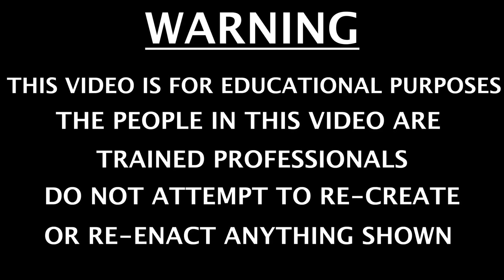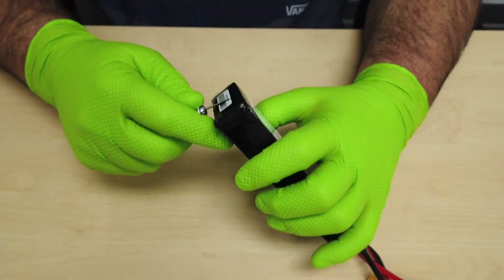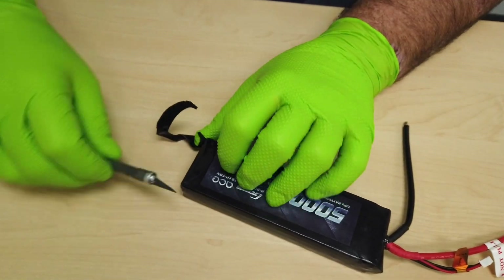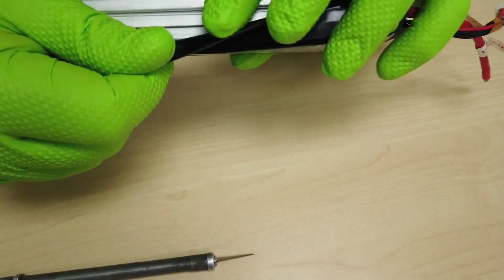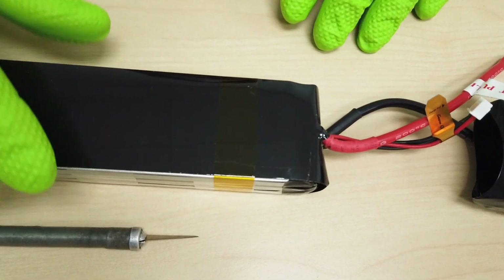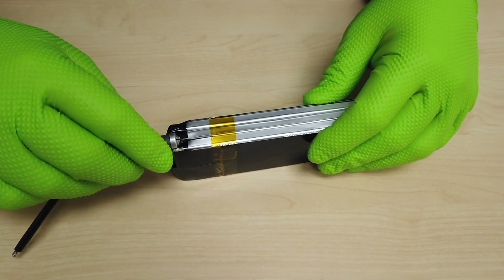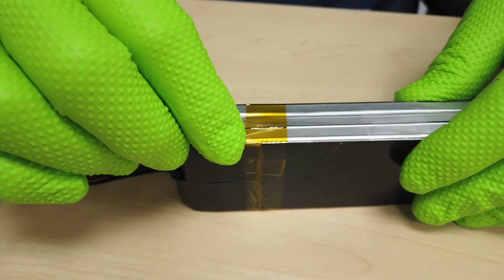It's a good idea to be very careful whenever you have a knife next to a LiPo battery. The outside layer is a heat shrink. You'll notice the yellow capped-on tape that holds everything together, and then we have our side plates that help with abrasion resistance. If you ever do something like this, your cells should be dead — you never want to work on anything that has live cells, especially when it comes to having sharp objects next to them.